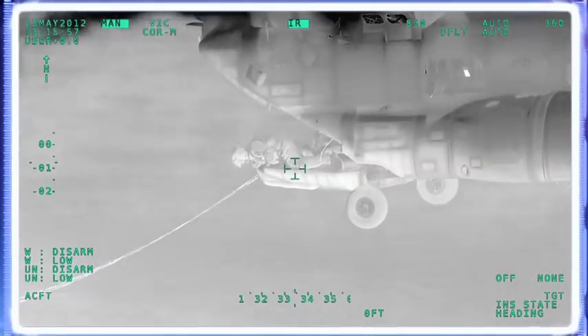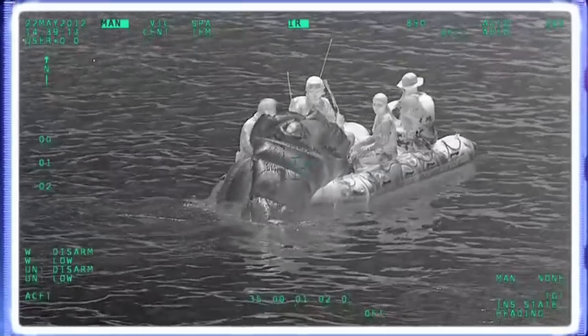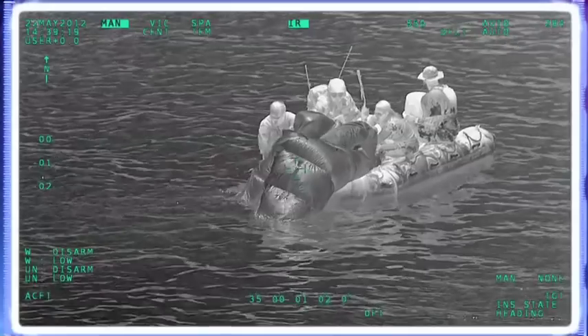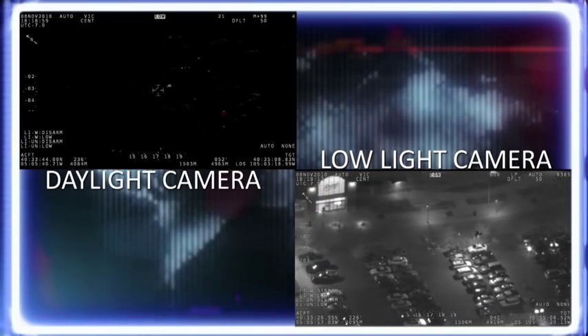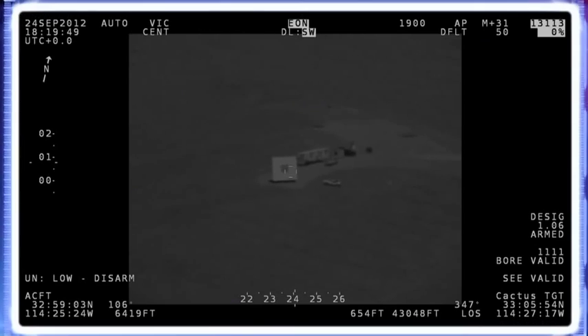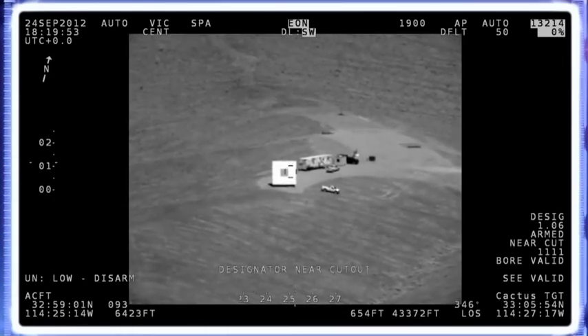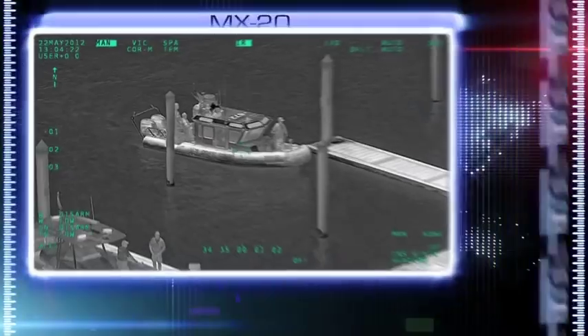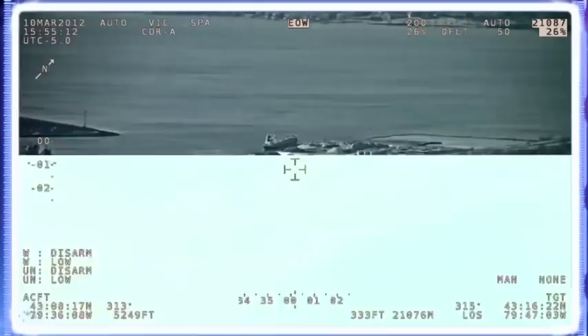Enhanced local area processing: In addition to the MX-20's industry-leading HD technology, its IR and EO day and night imagery capability is further enhanced using proprietary real-time ELAP image processing. The system's high-speed on-turret processing and advanced signal processing algorithms provide increased standoff range, improved feature recognition, and maximum haze penetration.